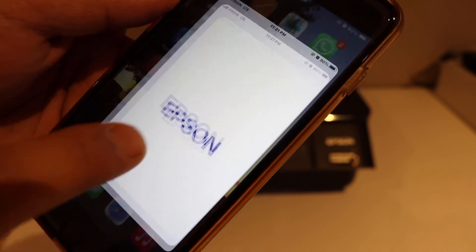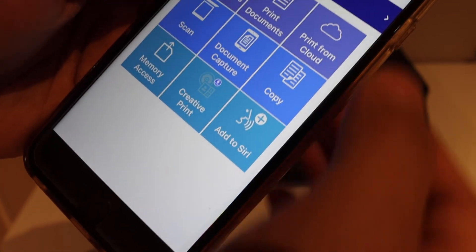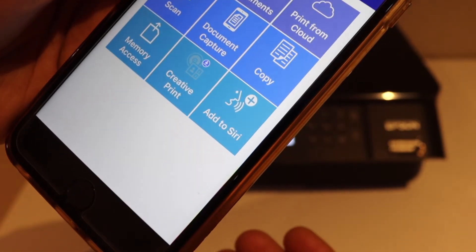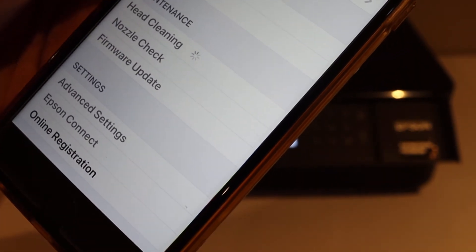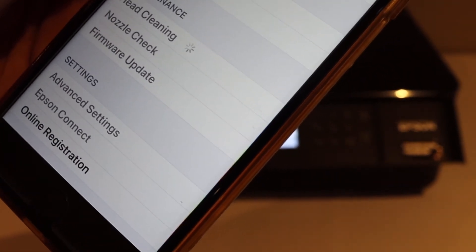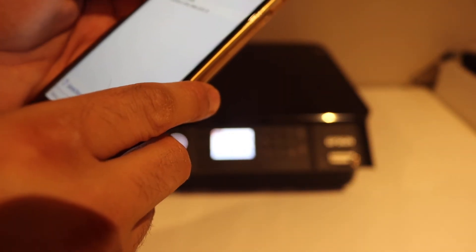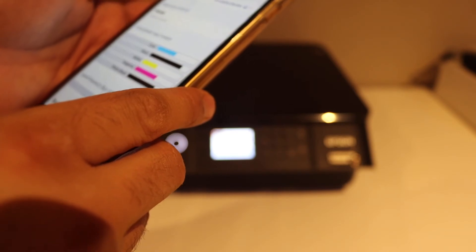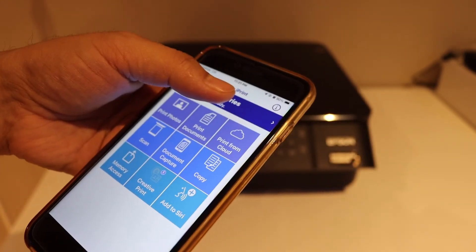On the top section, select the top part. On the next page it will display the name of your printer and its details. Click it once and go back to your home, and you will see your printer is ready.